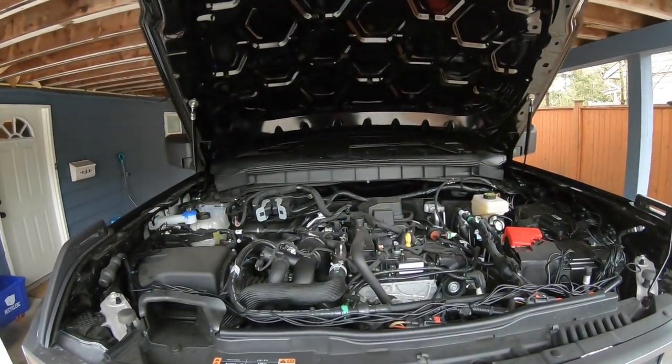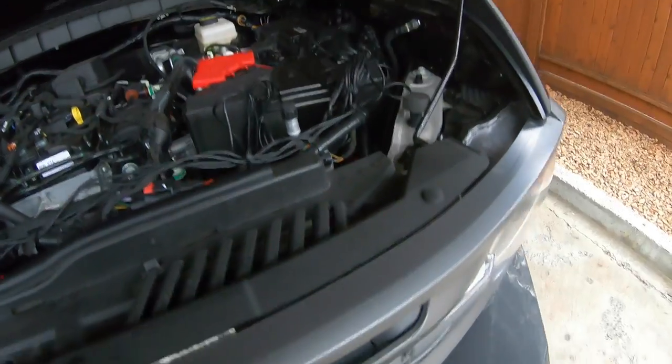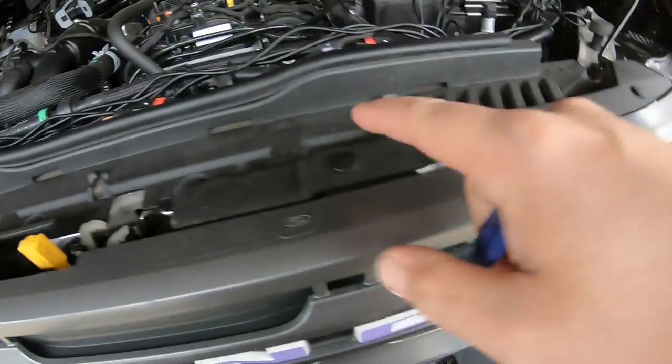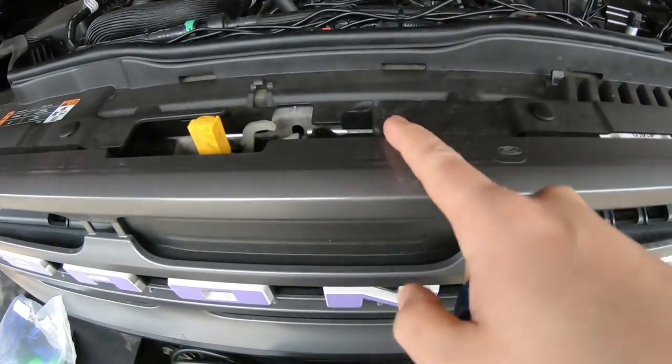To get this started, we have the hood struts on the hood, but you do have to get your prop rod out of the way, and then you want to get this top plastic piece off. It's basically eight little pushpins — we'll pop all those out, this top piece pops off, and then we can work on getting the grill out.